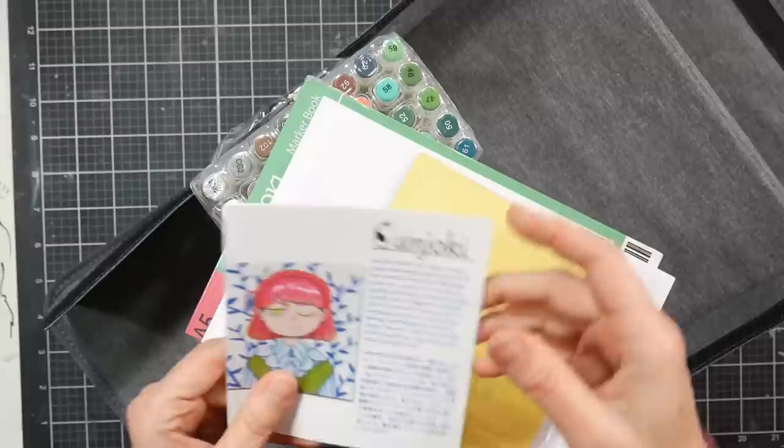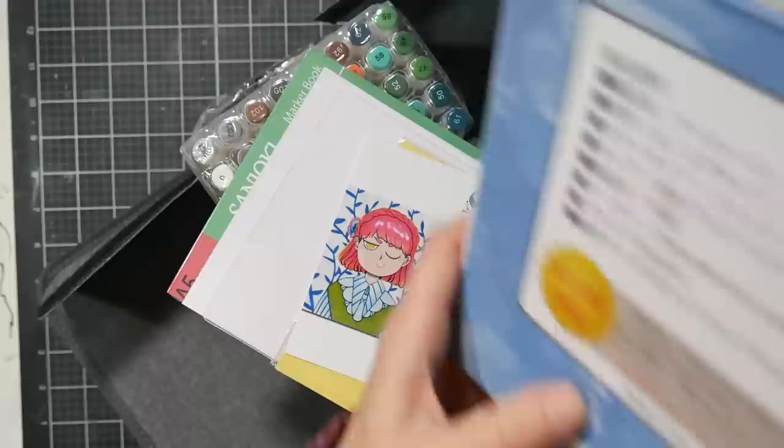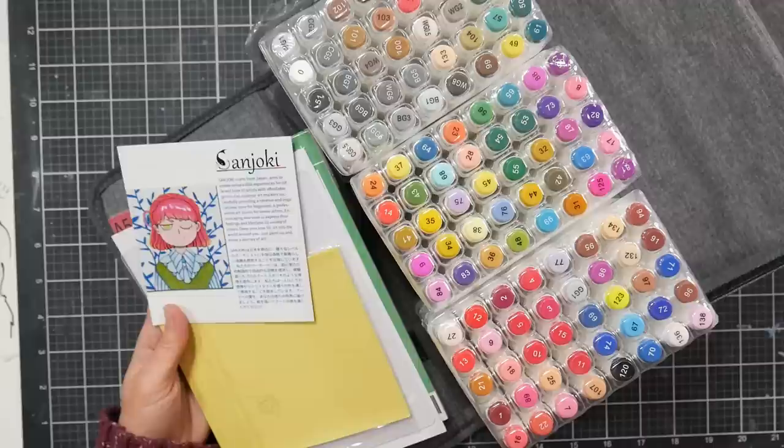It looks like we got some goodies in here. The brochure says 'Sanjoki starts from Japan, aims to create remarkable experiences.' But let me look at the box — I'm assuming it was made in China. Yeah, made in China. I'm not expecting these to have Japanese-style nibs just because you can't get them at this price. Even replacement nibs of the Japanese-style foam rubber variety are a couple dollars a piece, so I wouldn't expect a marker to be less than a dollar and have those nibs.